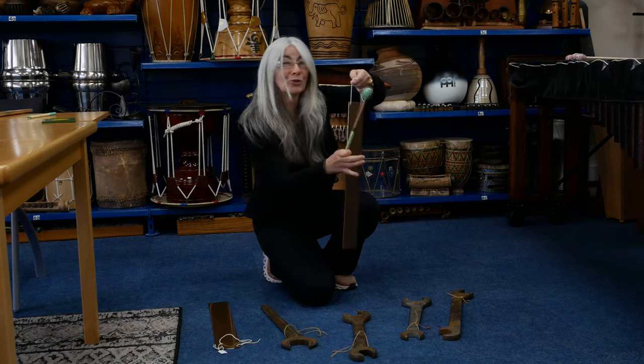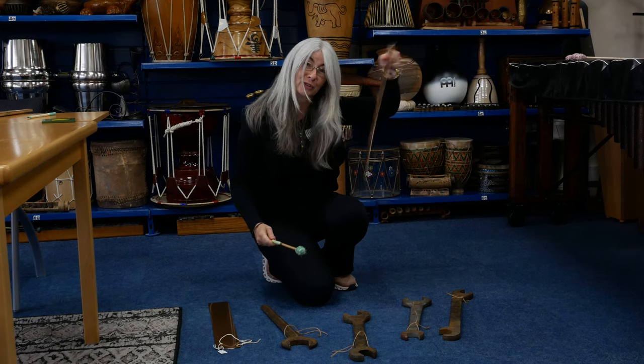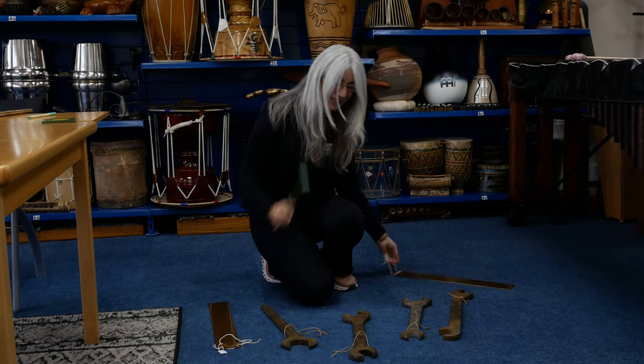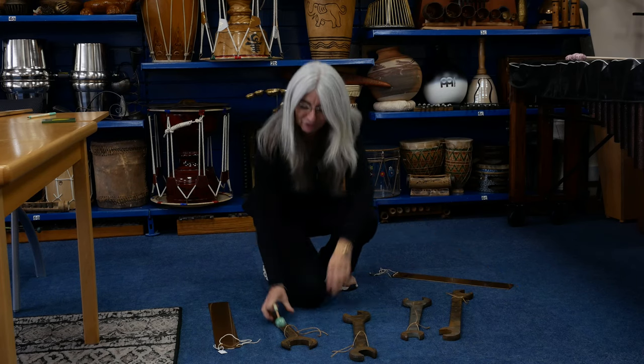You could get lots of sound colors from that by using different types of mallets, but it's kind of interesting seeing a cymbal in a way like that. And then in an antique shop I came across these great big...